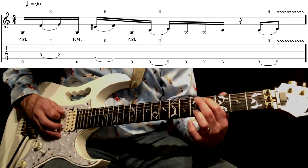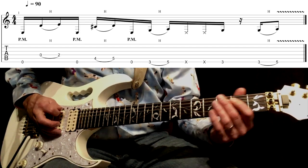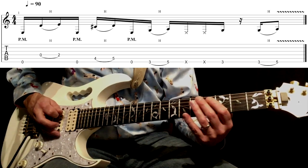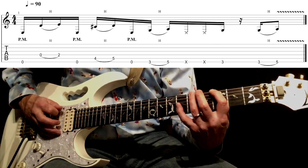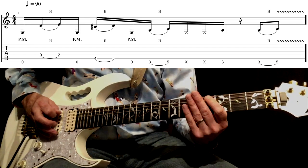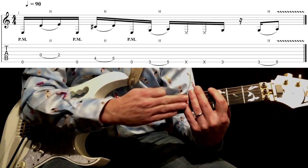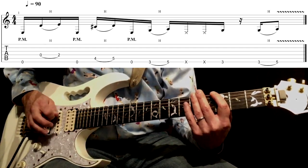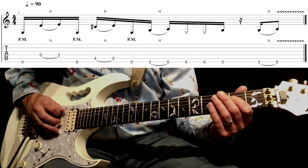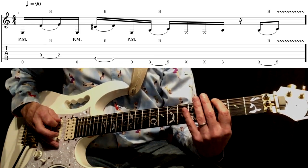Fingers one and two are going to play frets four and five, hammering on from four to five, then another open E string muted again. Now we're playing frets three and five on the E string, again hammering on. Two mutes — just by resting my hand across the fretboard, not pressing down, just gently resting it across. Then we play three again on that E string.